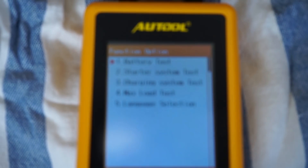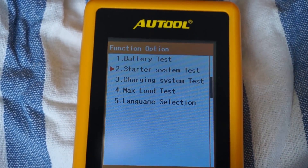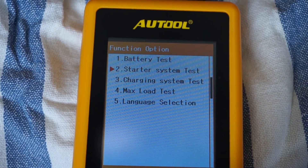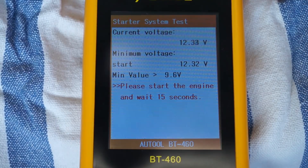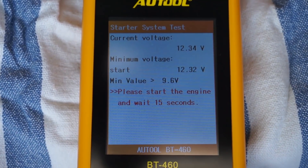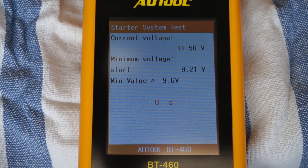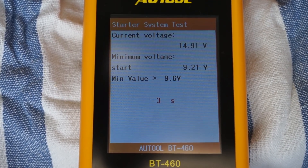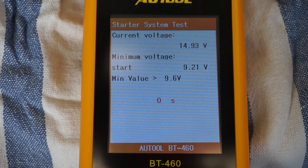Now let's perform the starter test. Again, just connect it to the battery, start the test, and then start your car. The device monitors voltage in the system and detects voltage drops, which should not go lower than 9.6 volts when starting your car. As you can see, this device detected that the voltage dropped below that value — in fact we got 9.2 — so this is another indication that the battery in this car should be replaced.